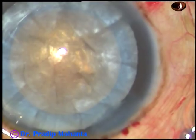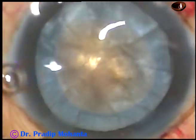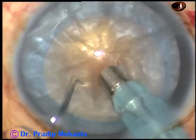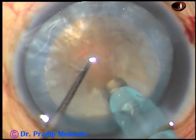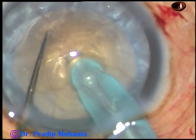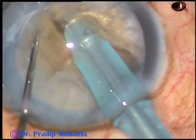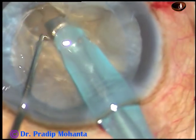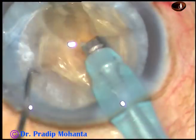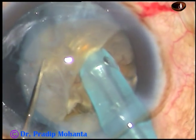And now is the time to manage the nucleus. The nucleus is very hard, looks brown, and nuclear sclerosis is probably grade 5. Here goes my technique — I call it submarine chop. Push the nucleus little down with the chopper and go into the substance of the nucleus just in front of the main incision. Travel through the substance of the nucleus like a submarine, go near the opposite equator, and chop the nucleus like this. The movement of the phaco tip through the substance of the nucleus already makes a crack in its substance, and it is very easy to chop the nucleus into fragments.